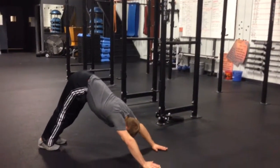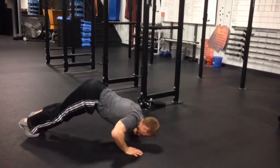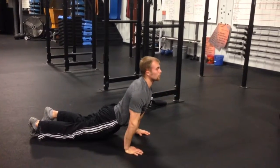Quick downward dog. Going to shoot through your hands up into cobra. Back. Try to inhale as you move, exhale at the peak of your stretch.